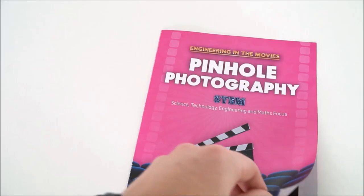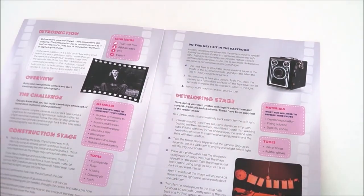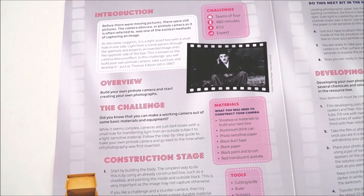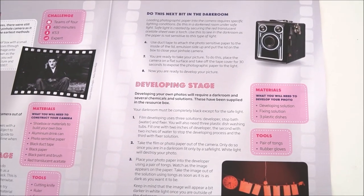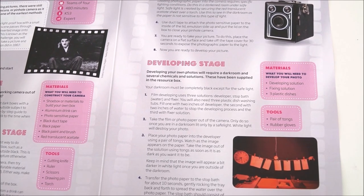This activity about pinhole photography is just one of 12 activities developed by the Royal Academy of Engineering for their Engineering in the Movie Set of Resources. The guide has information about the history of photography and then introduces a challenge that students can take part in, where they need to not only build their own camera but then actually take their own photograph.